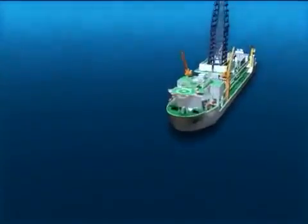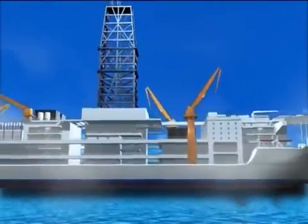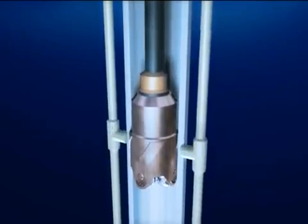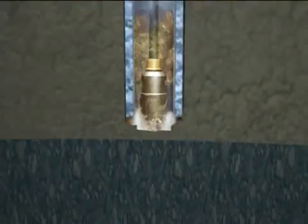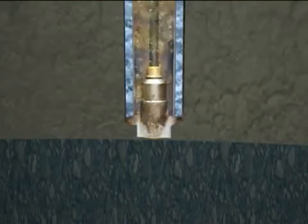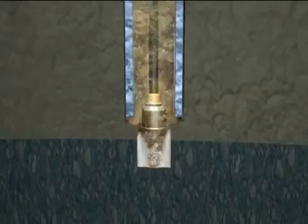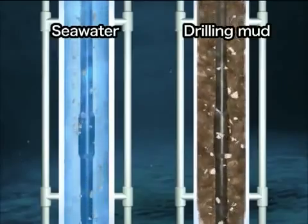The deep sea drilling vessel Chikyu can drill over seven kilometers below the seafloor into the earth. To drill even further below the seafloor, a riser system is used. With the riser system, mud is used instead of seawater. There are several reasons for using mud. First, it has greater viscosity than seawater to force cuttings up from the bottom of a deeper hole.